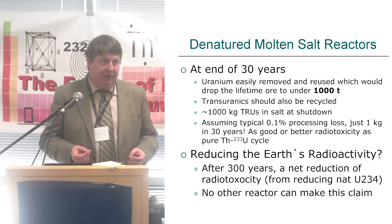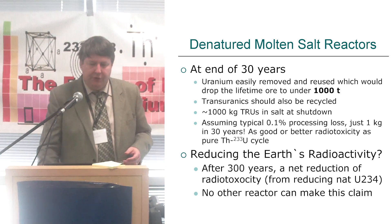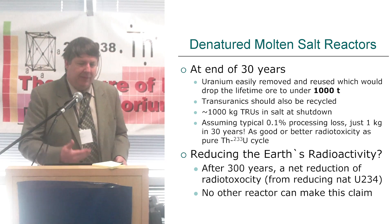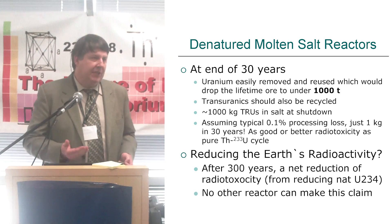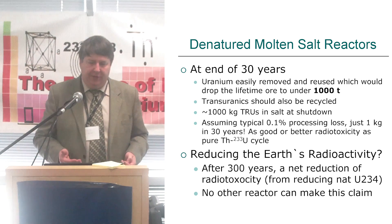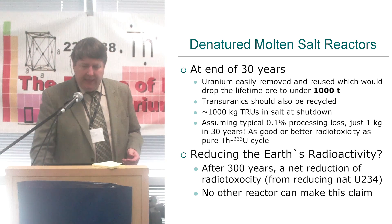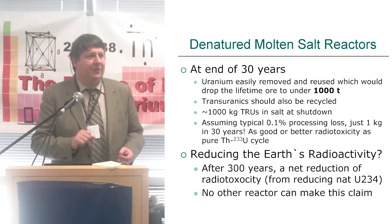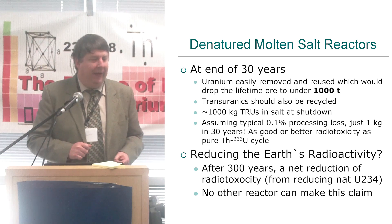Hopefully, we would also recycle the transuranics. Back in the 70s, they didn't really consider that much of an issue at Oak Ridge. We should do that now. And if we assume that same typical 0.1% reprocessing loss, that's really just a kilogram of transuranic waste in 30 years — as good or even better than the pure cycle. This is maybe the only reactor you'll ever read about that can claim a net reduction of the Earth's radioactivity.